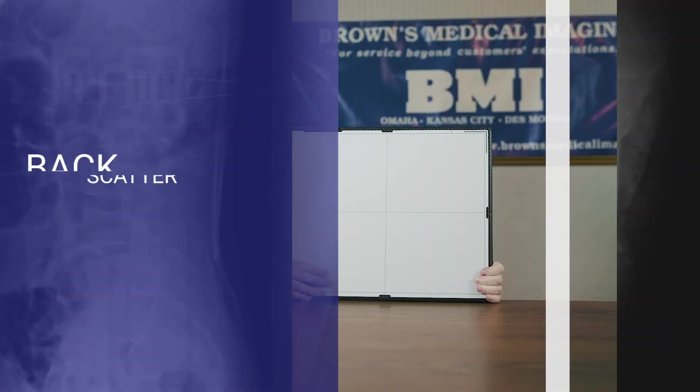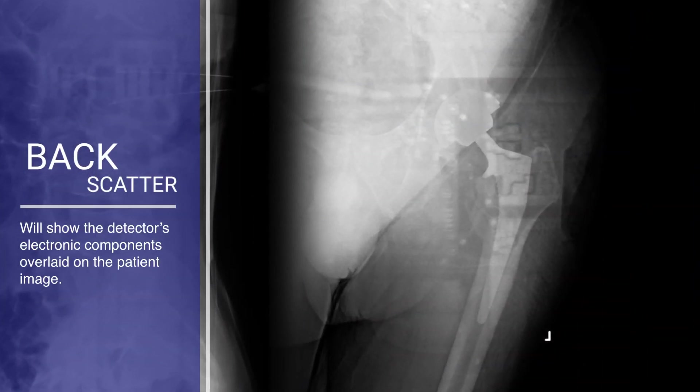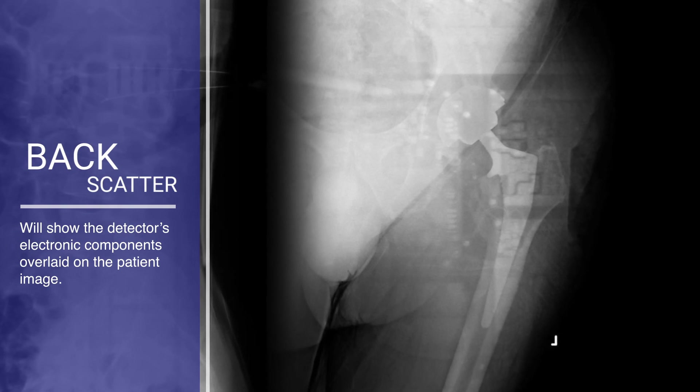A radiograph with backscatter artifact will show an image of the electronic components of the detector overlaid on the patient image.